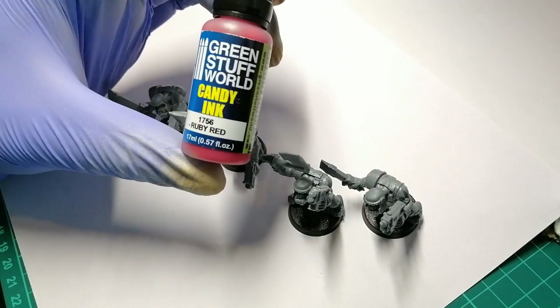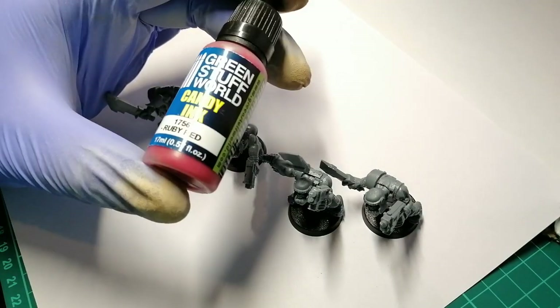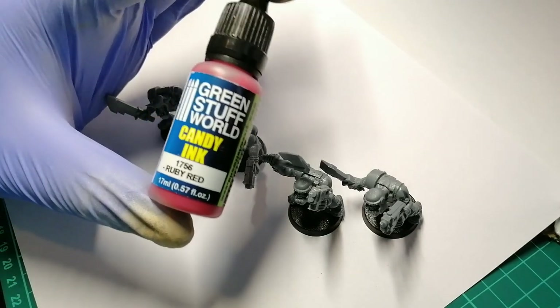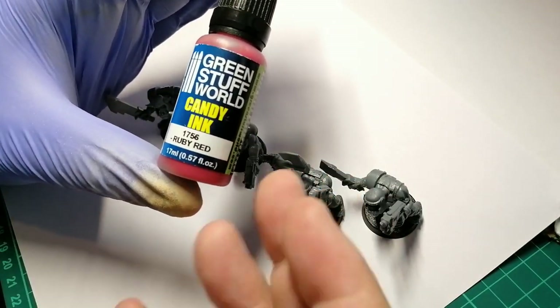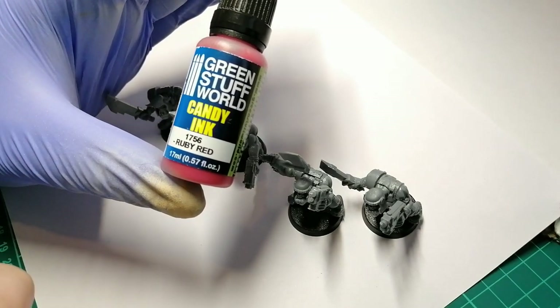Now if you don't know what candy color is, it's basically like a metallic version of the color. It's like with cars and stuff - it'd normally have like a glittery sheen underneath with like a nice red on top or something.